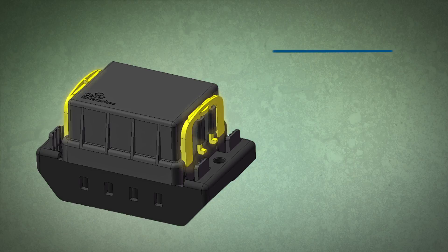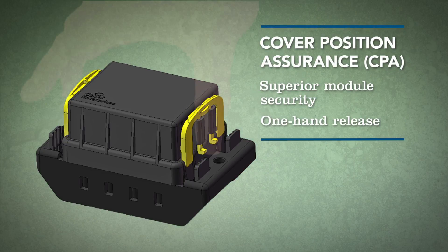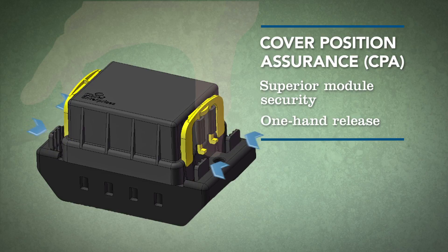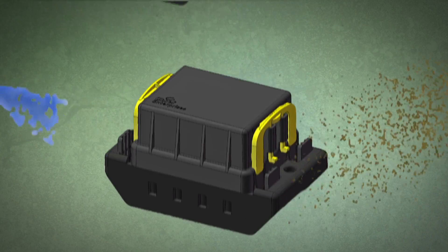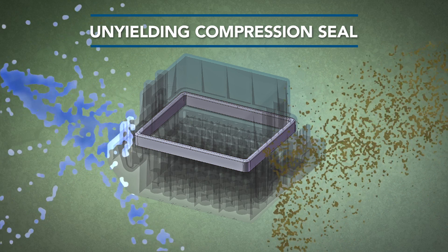The high-impact plastic cover features cover position assurance for superior module security and a one-hand release for easy field access. An unyielding silicone compression seal frames the cover and keeps water, dust, and debris out.